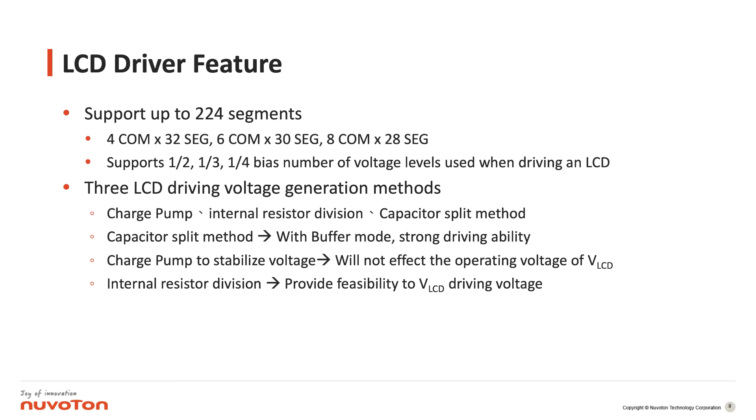The first configuration can support up to 224 segments. For the back points we can support up to 8 COM lines and the segments up to 28. For the voltage levels we can have different bias configurations: 1/1, 1/2, and 1/3, for driving the LCD. We provide three different voltage generation methods. The first is the charge pump method, which stabilizes the voltage so it will not be affected even when the battery voltage drops.